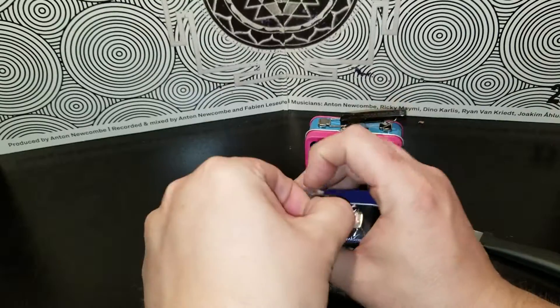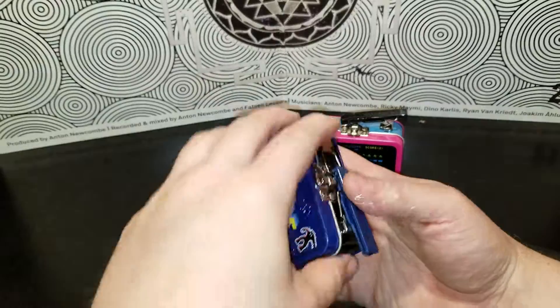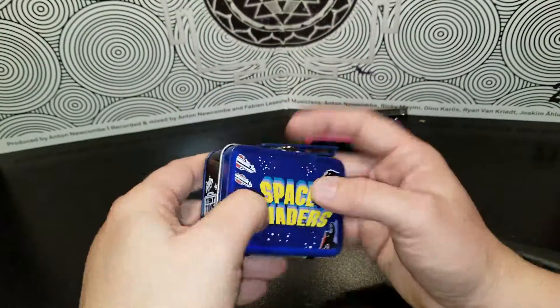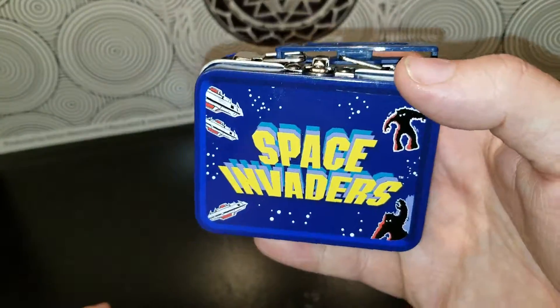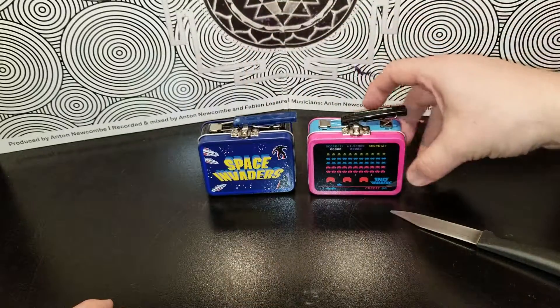Survey says... nothing. Oh, but there's a pin! I mean, they are cool — check that out, it does look cool. Wish they'd do something different on the back, like this one did. Cool.